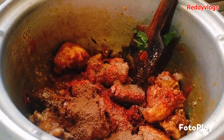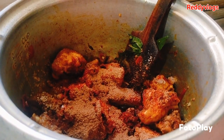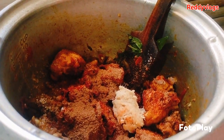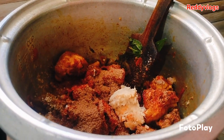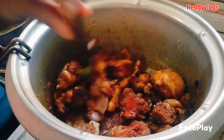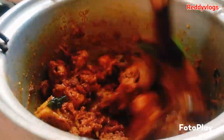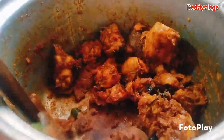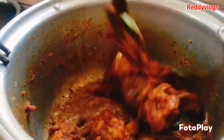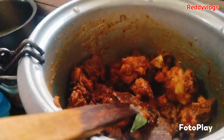Then add some pepper, some sugar, some butter and salt. Let's mix the chicken. This is very colorful. I will make chicken curry for my first time.